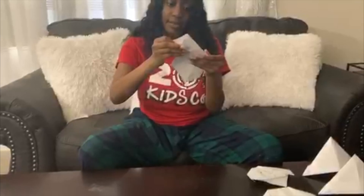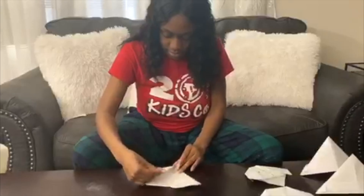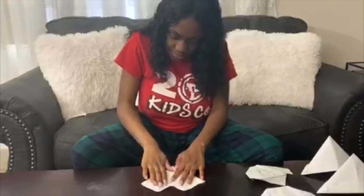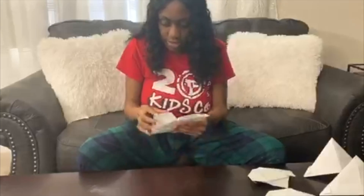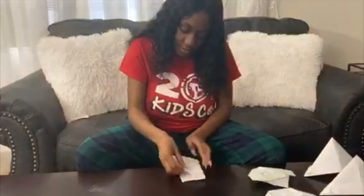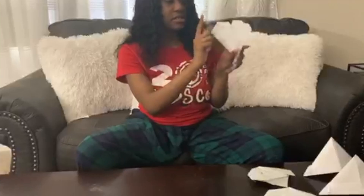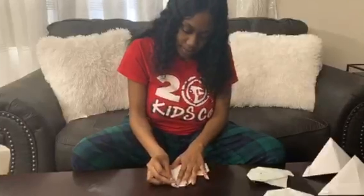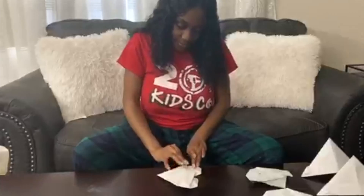Take your top corner and fold it down to give it this shape, then do the same thing on the other side. To give it that round heart shape, fold these pointy parts inward, and fold the little side pieces backwards as well. And there's your heart!